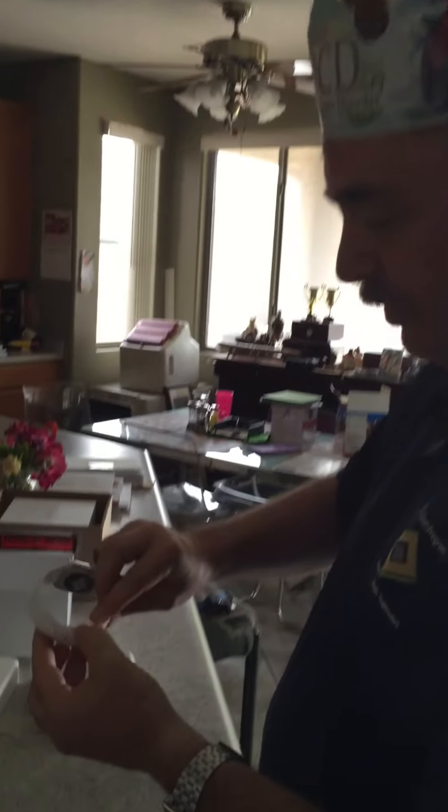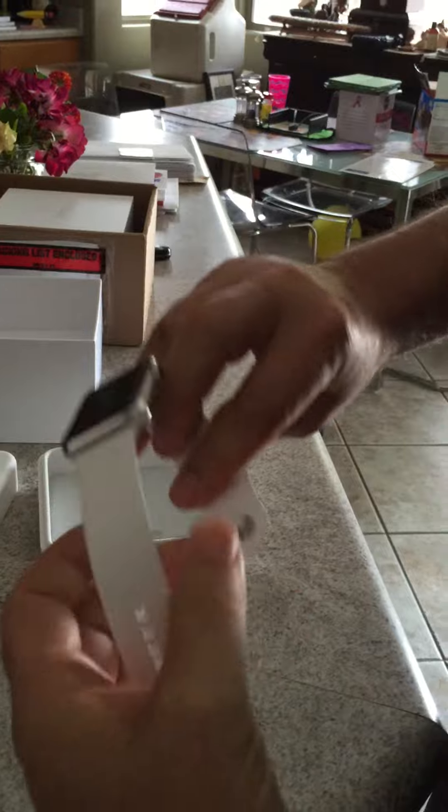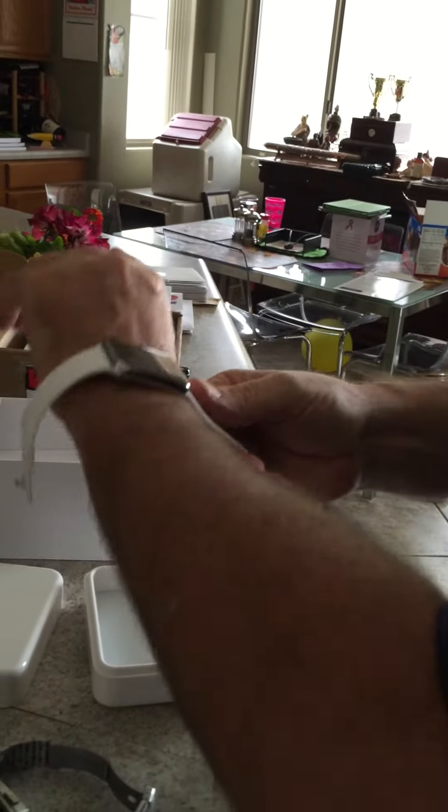And the band is really cool. See how the band works? It just kind of folds in underneath itself. I'll have to take off my non-Apple watch. And put this on.